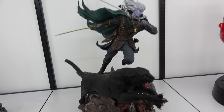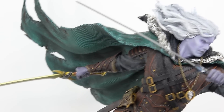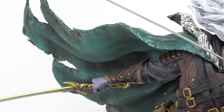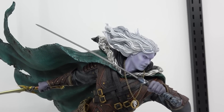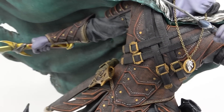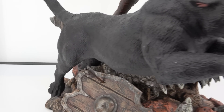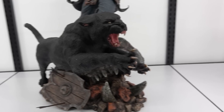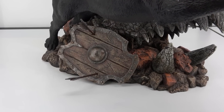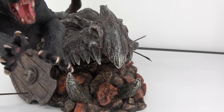We've got Drizzt Do'Urden from D&D - the dark-skinned elf. He's got a silver sword and a gold sword, a really nice green cape flowing to the side, and beautifully detailed clothing that really looks like leather. On the base there's a black panther jumping forward, a wooden shield with arrows, and he's actually jumping off the skull of a dragon - that looks so cool.